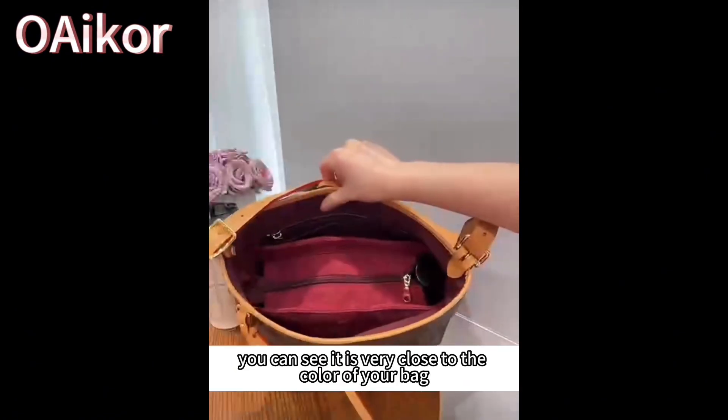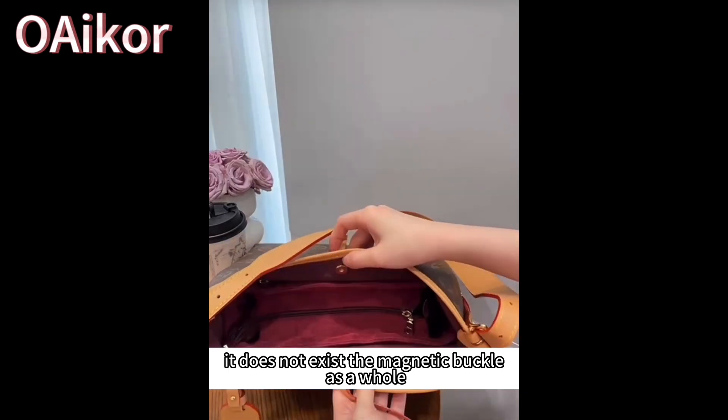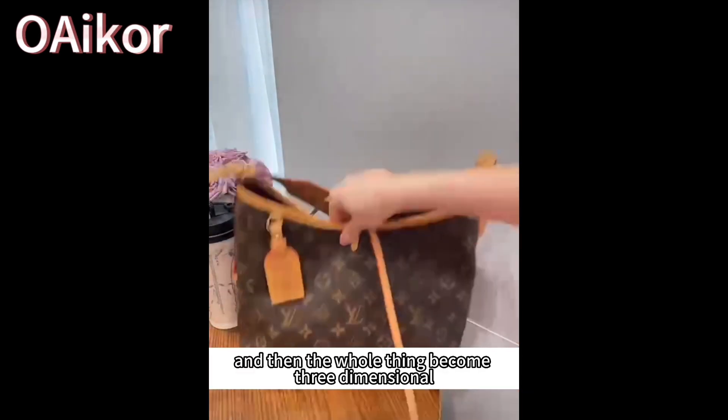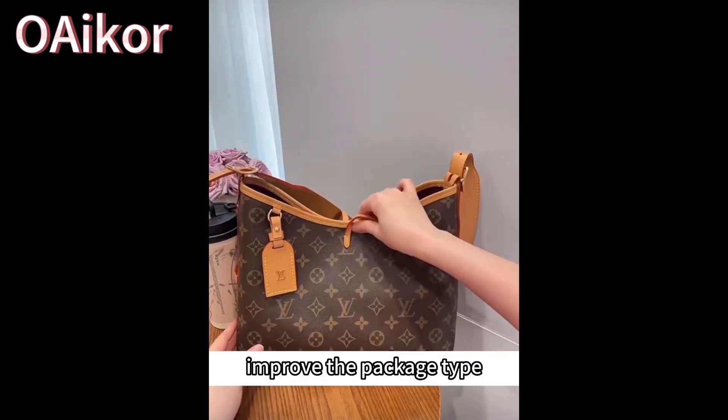Put it in the bag — you can see it is very close to the color of your bag, a nice subtle match. It does not exceed the magnetic buckle as a whole, so you can still snap it closed. And then the bag becomes nicely three-dimensional. The effect is very obvious compared to before. So I still recommend this inner bag to improve the bag's shape.